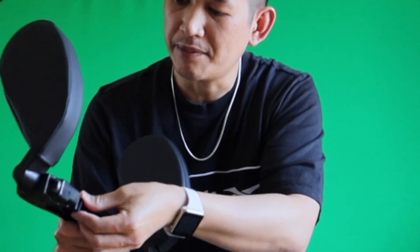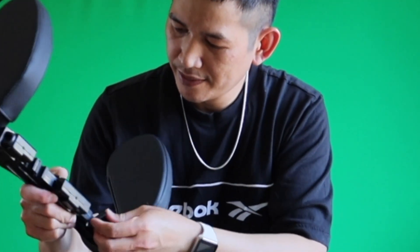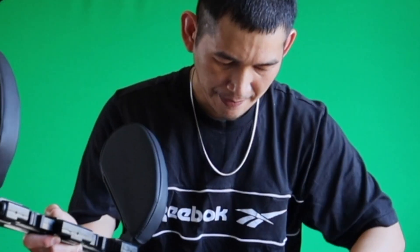You place the rubber sleeve like this. Once I install this on my headrest pole, put the screw back in, just like that. Tighten it. You can adjust to whichever your desired position.